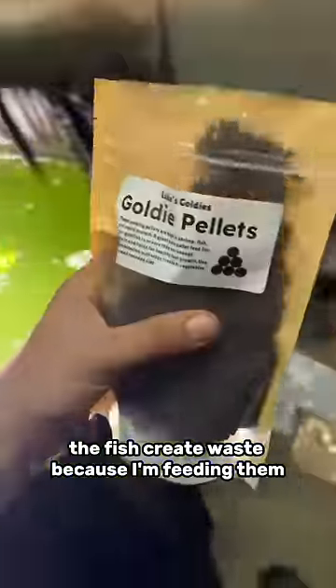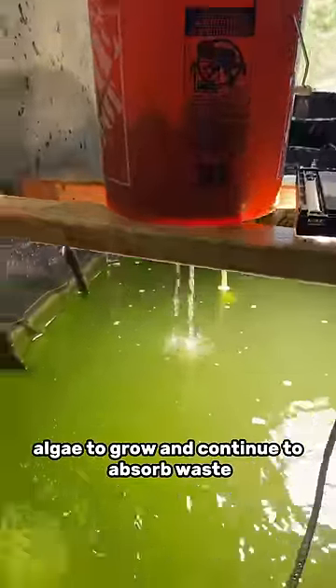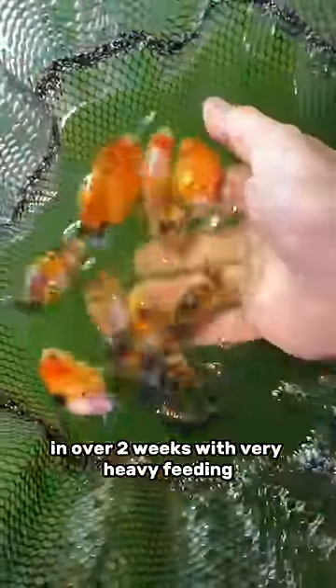The fish create waste because I'm feeding them, and the algae absorbs this waste, and I filter that algae out to allow for more algae to grow and continue to absorb waste. This is what's allowed me to not do a single water change on this tub in over two weeks with very heavy feeding.